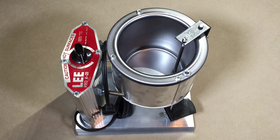Hi everybody, my name is Lewis and this is Traditional Black Potter. Today we're going to spend a few minutes taking a look at the Lee Pro 420 melting pot.